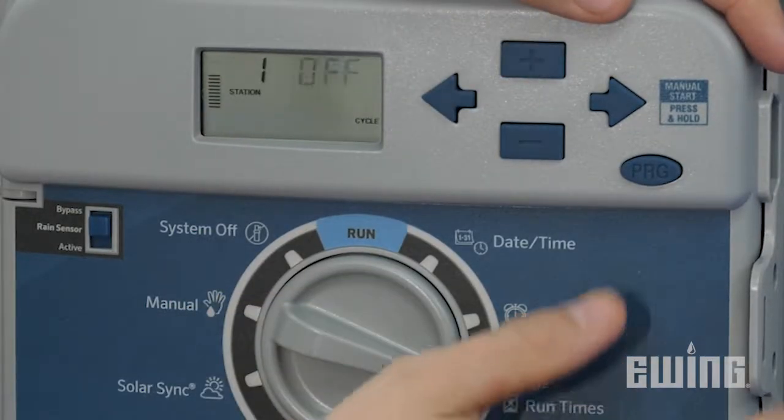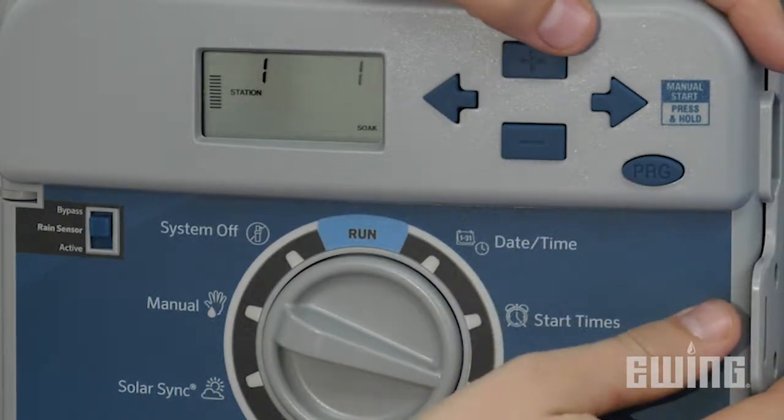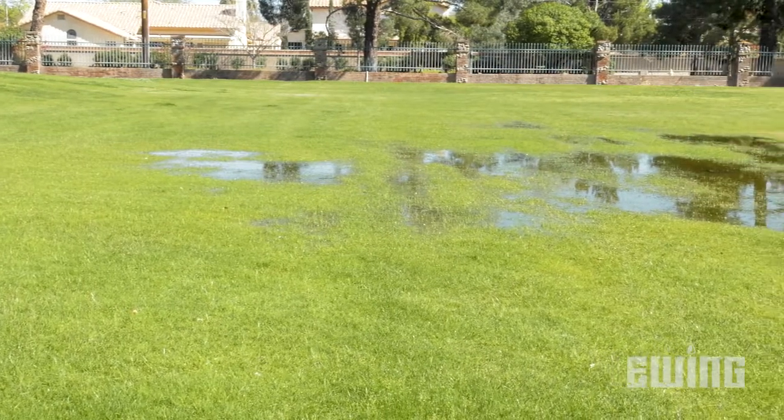In an attempt to solve this, sprinkler run times are typically increased or decreased at the irrigation controller. However, this does not solve the problem. It only floods or dries out other areas that were adequately watered before adjusting run times.